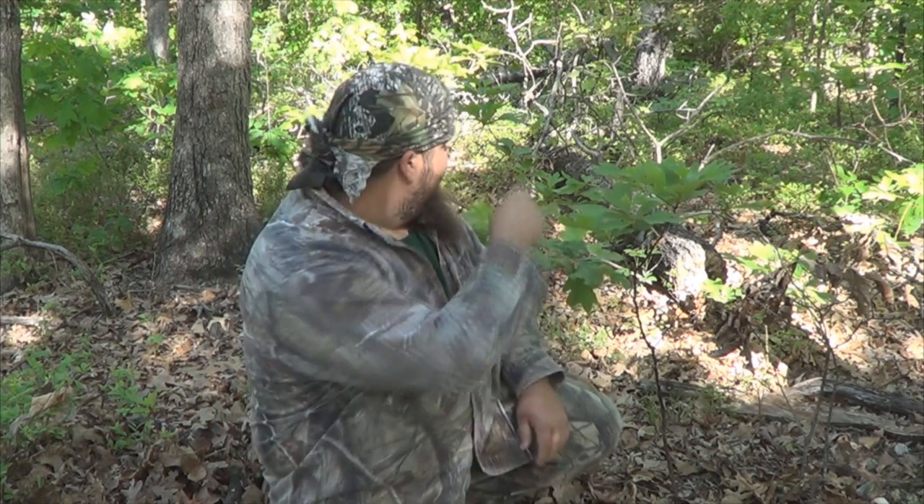This is the sassafras tree. I love sassafras tea, but I had no idea how prevalent it was out here in this new area that we moved to. It grows everywhere — I can see some here, here, more behind me, everywhere.